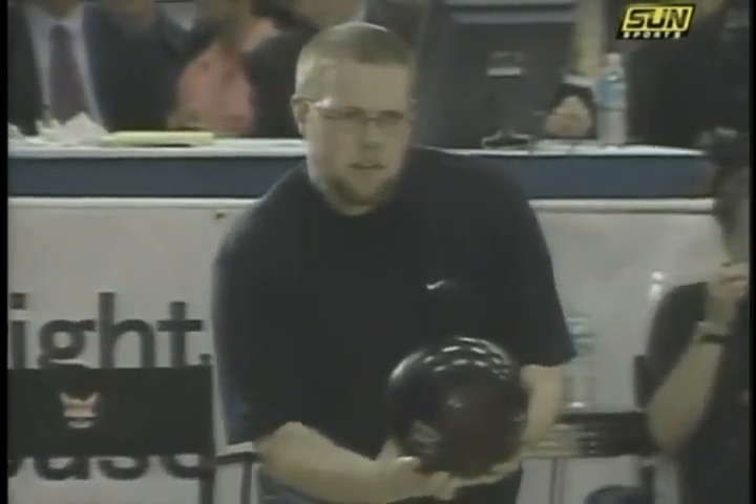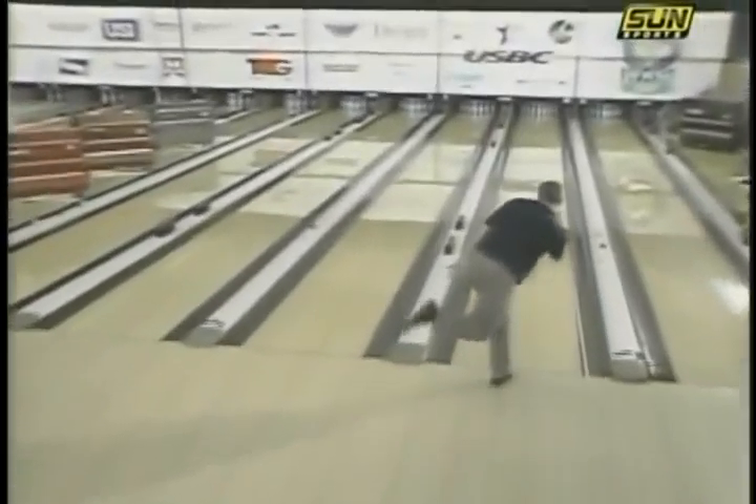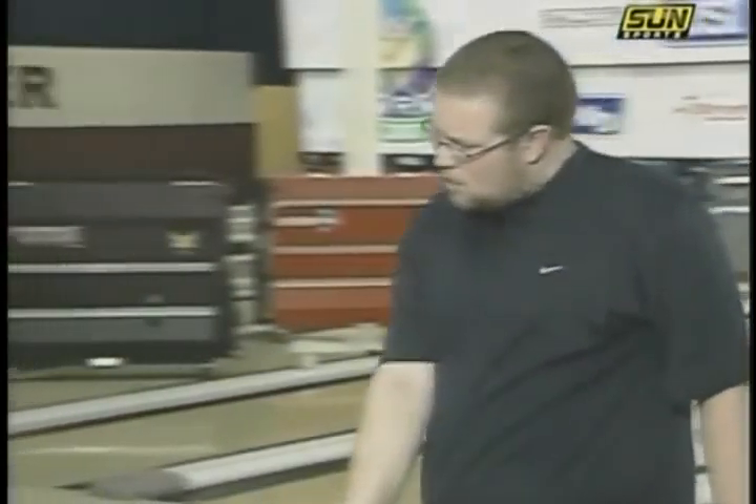You would think on the shorter pattern that he could just miss to the left as much as he can, but because it is sport-compliant, you have to make shots. So the 10-pin is still standing for Stuart Williams — not one of his best pitches.